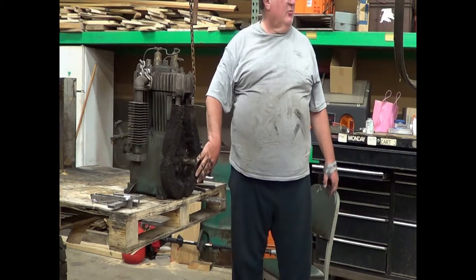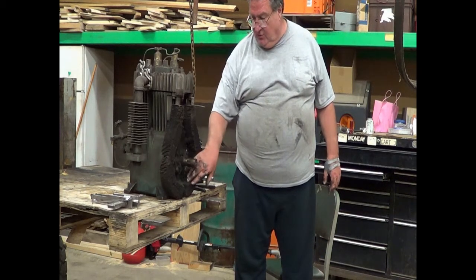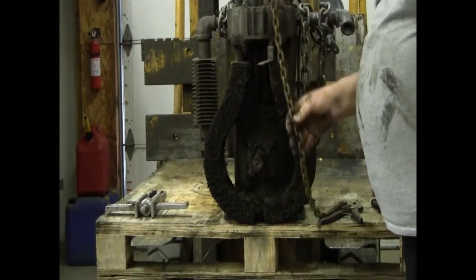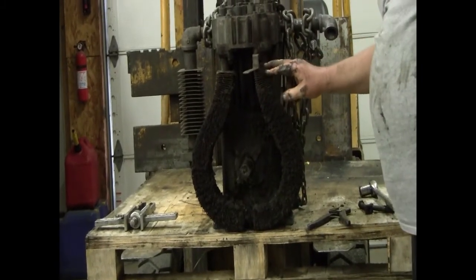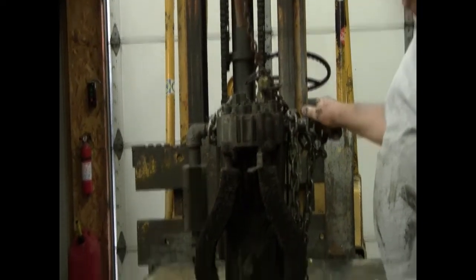This is an air-cooled after cooler and it wasn't cooling very much between the stages — needless to say it's way too dirty. The next step is to take this cooler off, and then we're going to start on the valves.